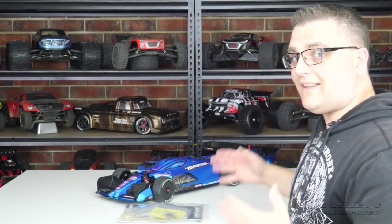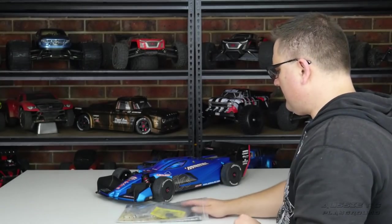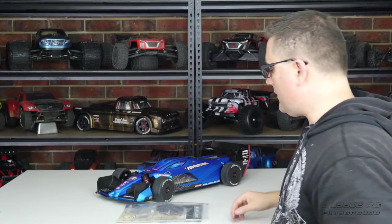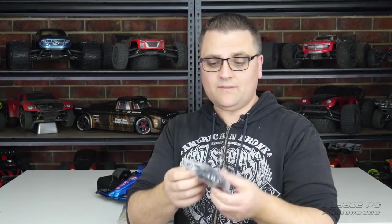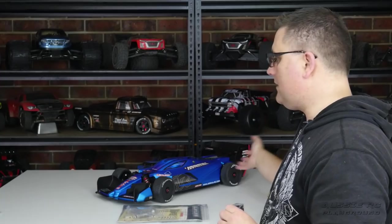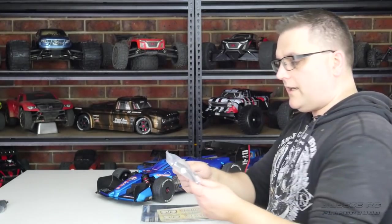Let's look at the goodies bag. Of course there is no remote — this is a roller, advertised as a speed basher, whilst the Infraction is advertised as a street basher. In the bag we have the 27-tooth pinion, which is the same as the optional pinion provided with the Infraction. There's also a plastic bag with some spare body posts and caps for the rear diffuser.